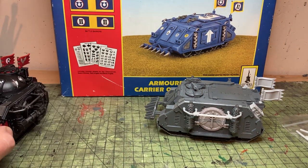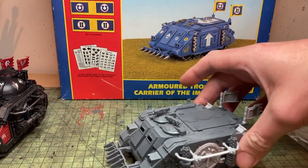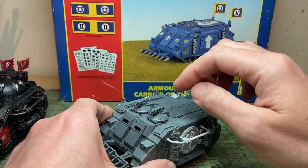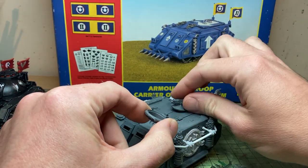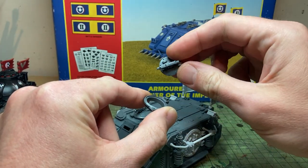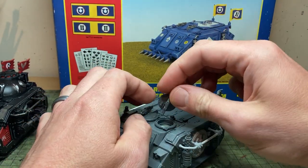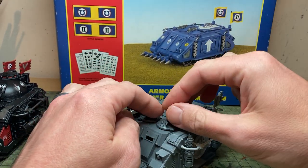I also said in the video that this would cover how to magnetise the Rhino, and I've got a really quick and easy way to do it. The Rhino and, I believe, all Heresy vehicles are going to come with the turret hatch sprue, which gives you two turret rings and then lots of different hatches. It's really simple to magnetise if you want to. I magnetise mine anyway — not because I wanted to swap weapons, but because I like to be able to pivot the bolters so they look where they're supposed to be shooting.